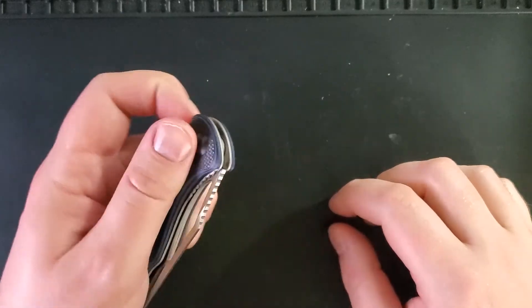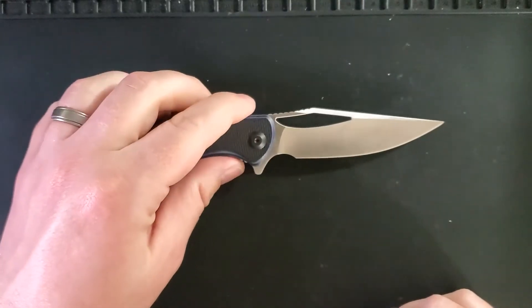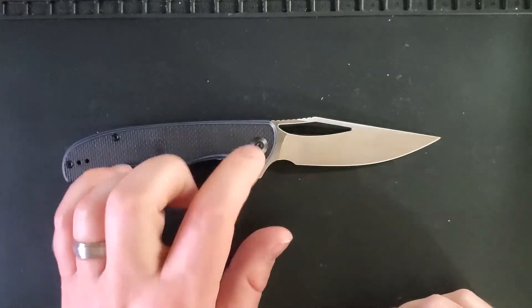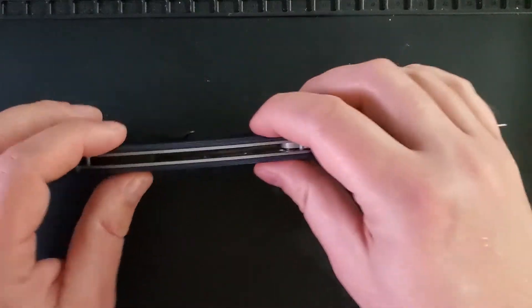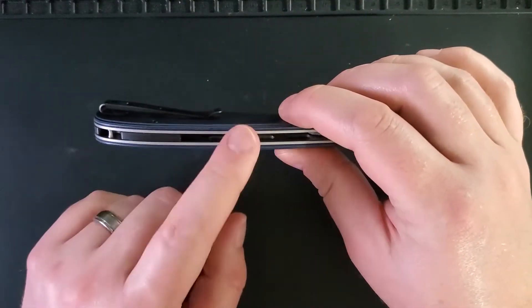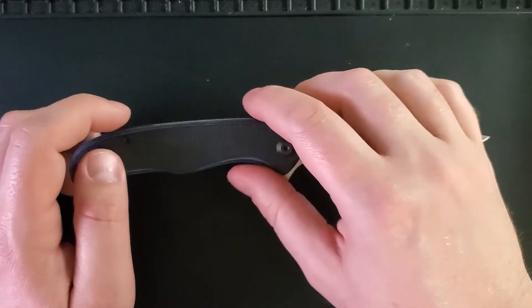The Civivi Shredder has a 3.75 inch blade in D2 steel running on bearings. The scales are made out of G10 and are affixed to stainless steel liners, and the handle measures in right below 5 inches.